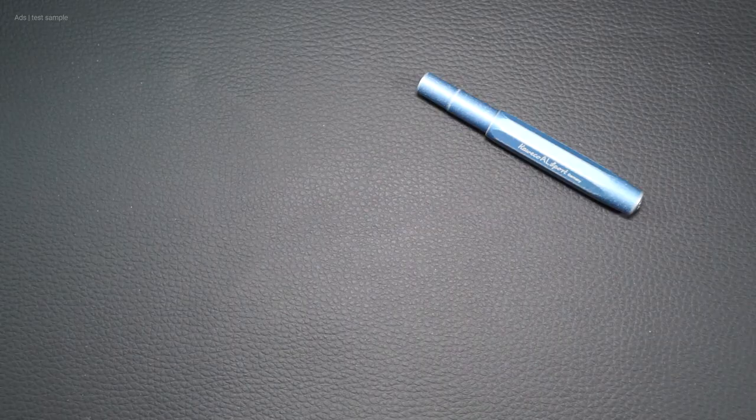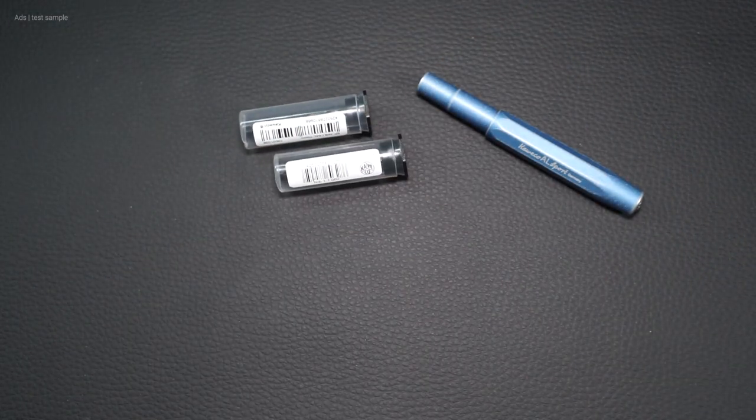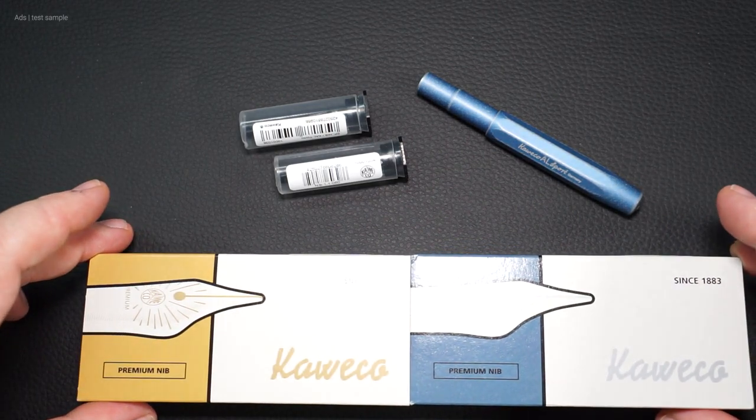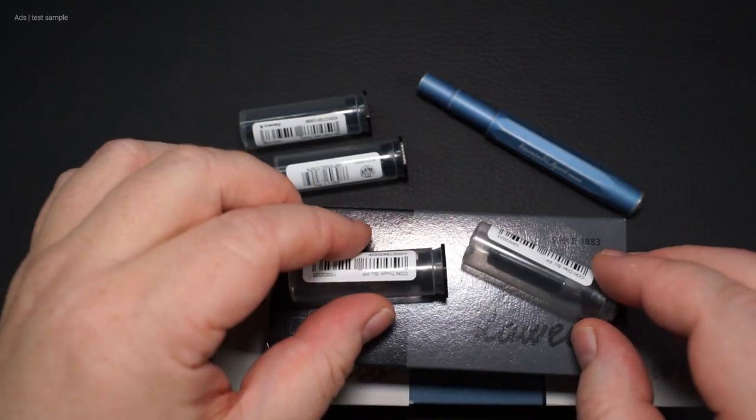Hello, my name is Chris and this is Writing Delight. Today I will show you the different nips from Kaweco — the different nip widths. We'll also take a close look at the premium nips, so you can decide if these nips are worth it for you.